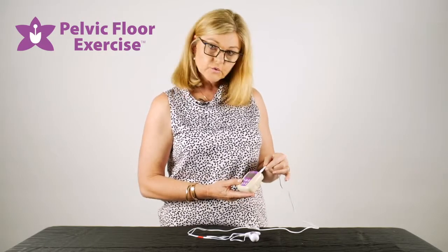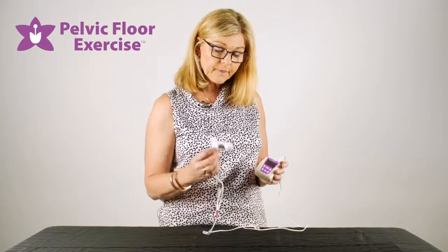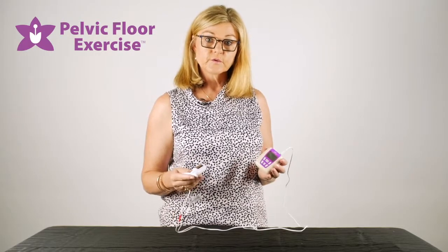You start by attaching your lead and then the lead to your electrode. Pop a little bit of water-based lubricant onto your electrode and insert it into the vagina.